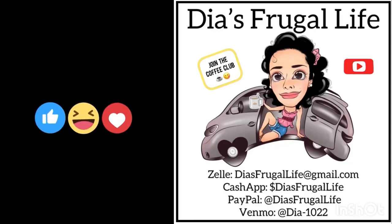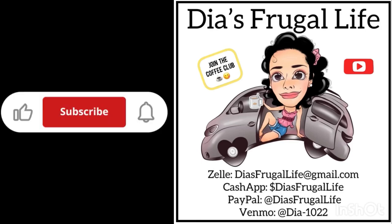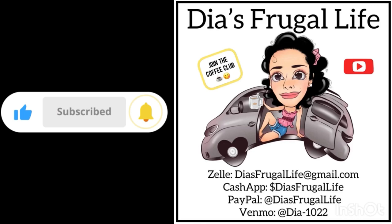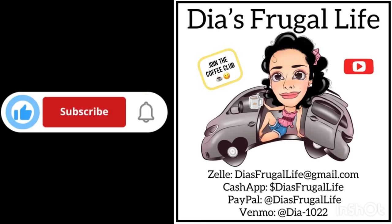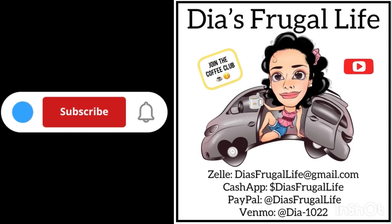Thanks so much for watching Dia's Frugal Life. I'm Dia. If you enjoy the content, make sure to subscribe for more future videos, hit that thumbs up, put a comment on there — all that good stuff. You can also join the channel and become part of our coffee club. Thanks for all your love and support. Bye, guys!